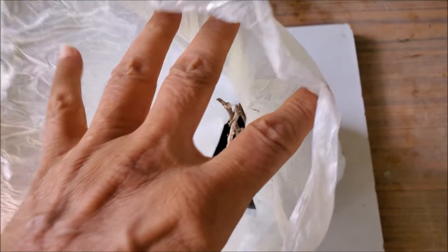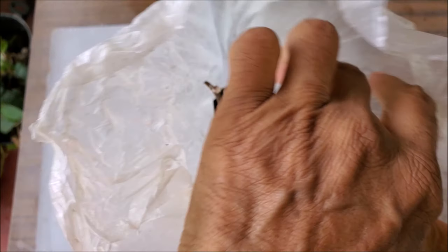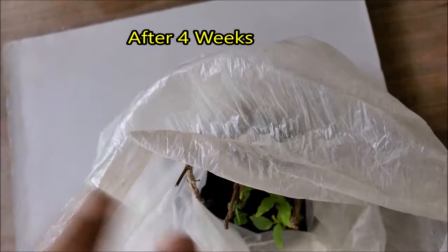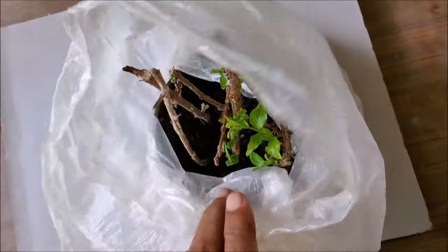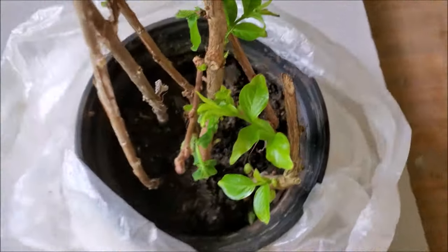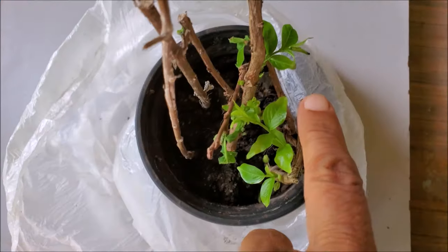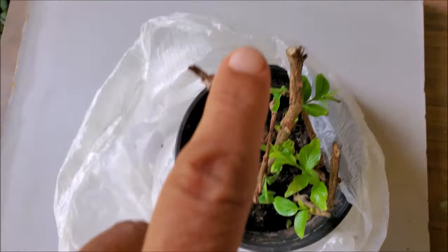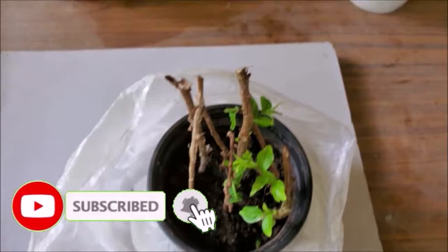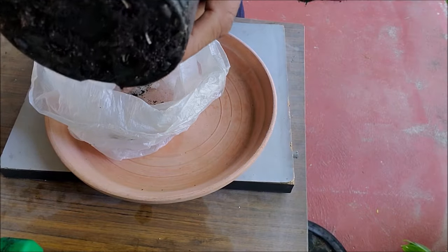Cuttings will root in a few weeks depending on temperature, and new leaves will grow. Slightly tug the cutting — if it is resistive, it means roots have started to grow; otherwise, no roots have grown yet and you should continue in the bag for more time. You may also see some roots coming out of the bottom drainage holes of the pot.